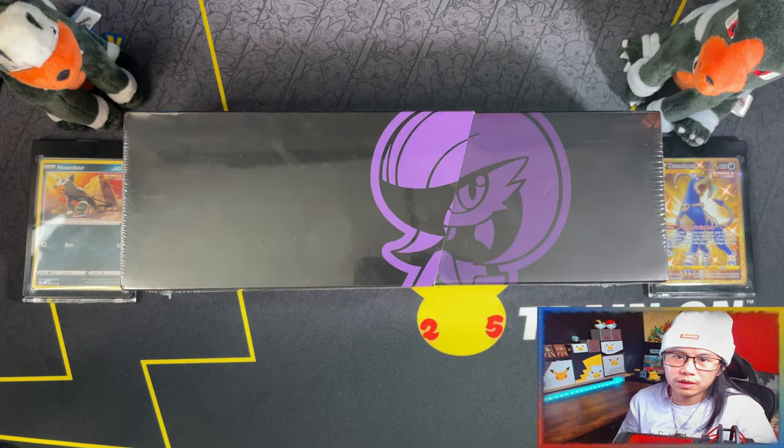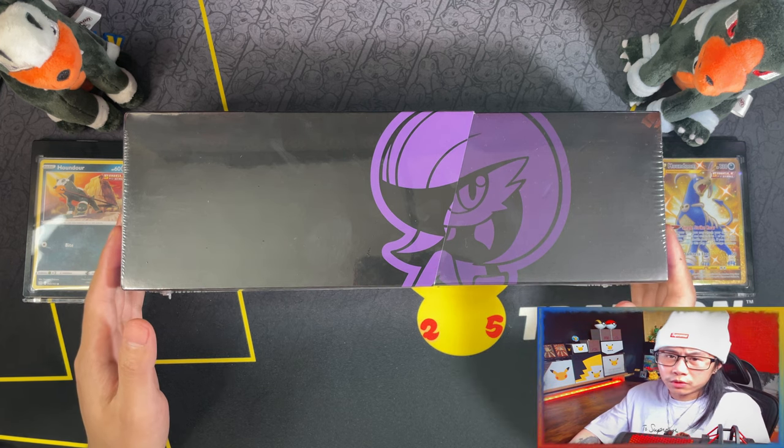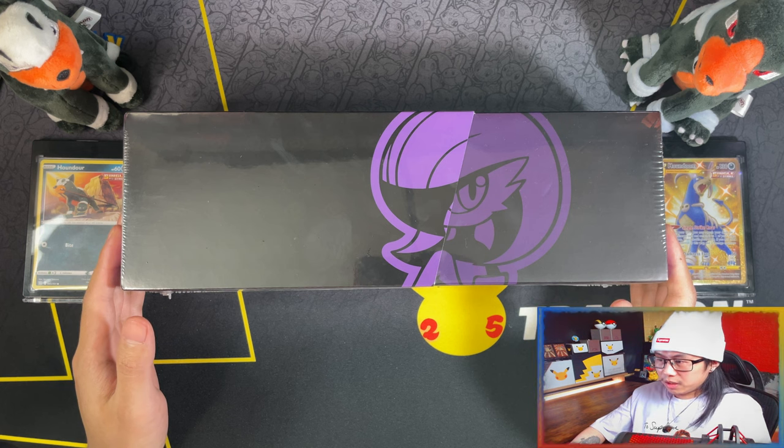Hello ladies and gentlemen, I'm Adidas. Today I'm going to be opening this Chinese program celebrations 25th anniversary Gardevoir special collection box. That was a mouthful to say.